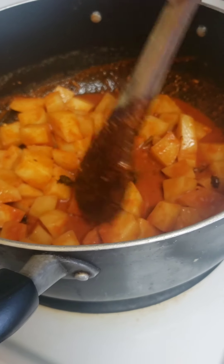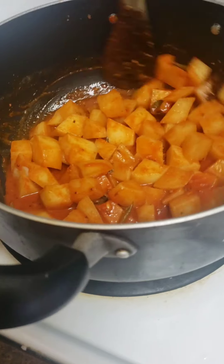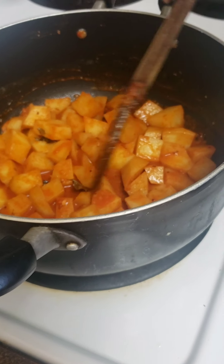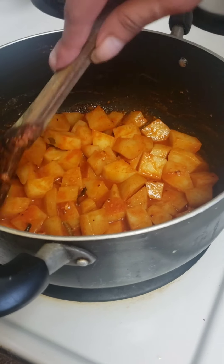They're not too mushy because I only boiled them about 50 to 60 percent. I'm going to leave this for two to three minutes so all the sauce is well incorporated with the potatoes.